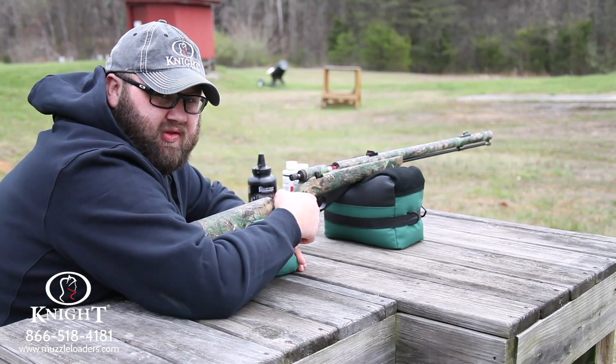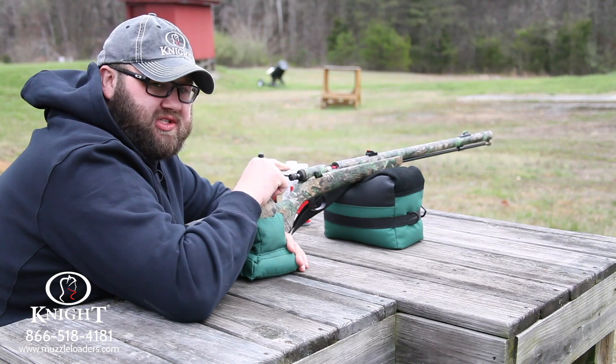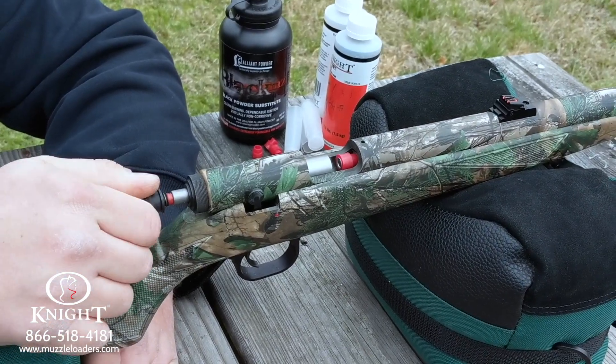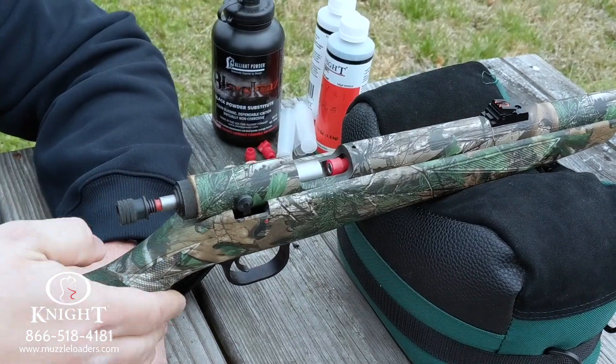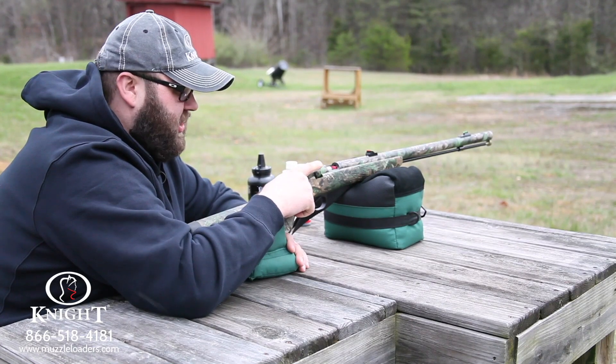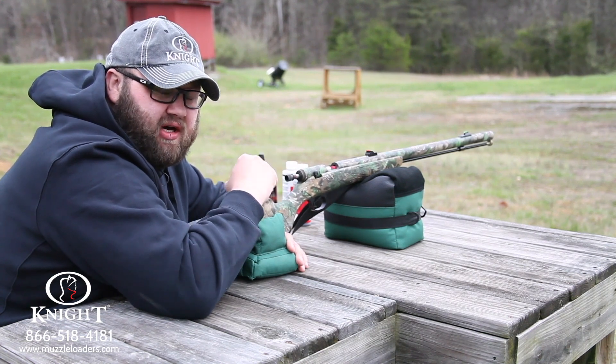Once you've got your TK-2000 loaded, primed, and ready to shoot, you sit down at the bench. What you're going to do is take your secondary safety off first — spin that counterclockwise all the way out until it stops. You're going to see the red on the bolt, which means it's ready to fire. You've also got your trigger safety. This gun will not go off unless that trigger safety is off and ready to fire.